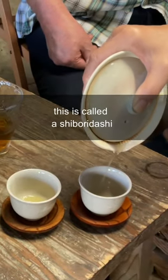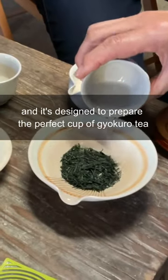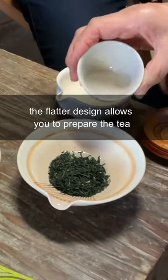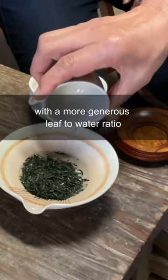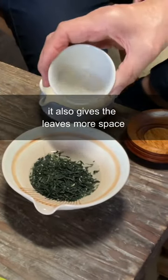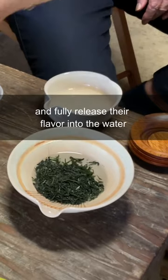Why is this teapot so flat? This is called a shibori dashi and it's designed to prepare the perfect cup of gyokuro tea. The flatter design allows you to prepare the tea with a more generous leaf to water ratio and it really concentrates the flavor. It also gives the leaves more space to expand horizontally and release their flavor into the water.